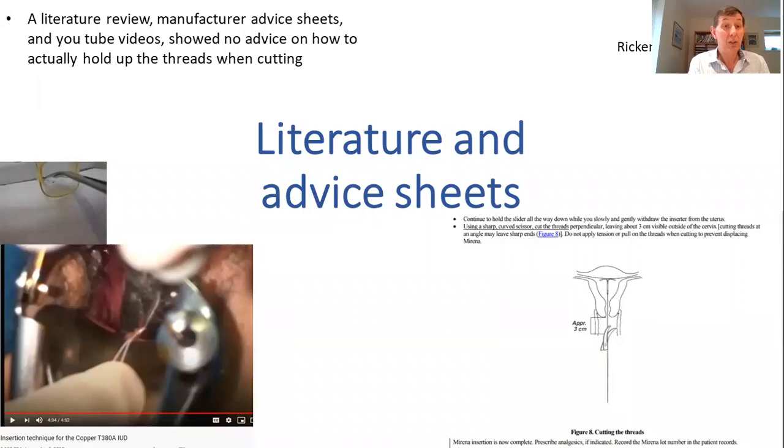There is not much in the literature about this. When I've reviewed the literature there's been no information about how to cut threads. The manufacturer advice sheets are all very similar — as shown in the diagram — and they show no clear information about suspending threads or how to cut them. The YouTube videos don't demonstrate a way of suspending threads either.